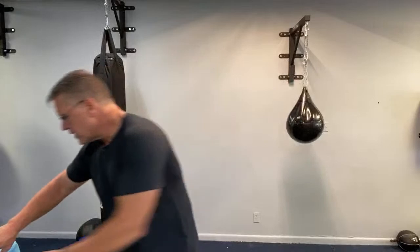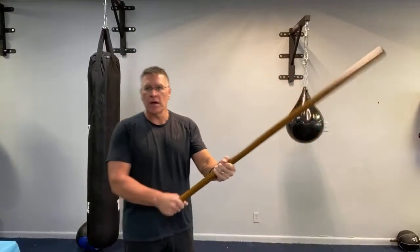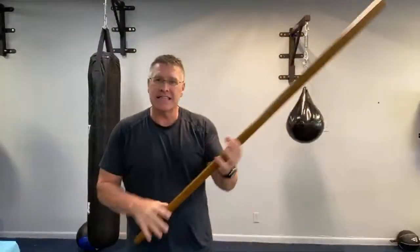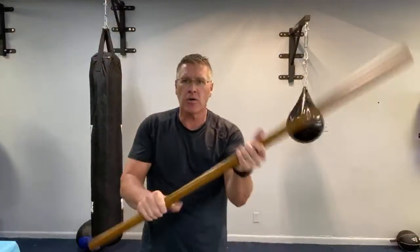Quick recap of the Jo's advantages. First: reach — it's longer than the cane and way longer than their knife. Create distance; now they have to get around your stick, and before they do, you can hit them from multiple angles — cross the face, take the jaw out. The Jo is heavier because it's longer, and you have that ability to strike with speed, power, balance, and push with all the different strikes you learn when training with a Japanese Jo.